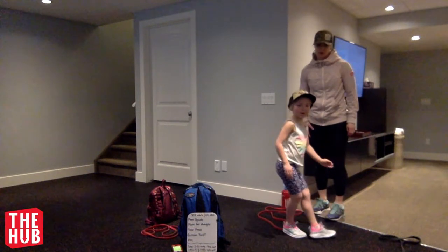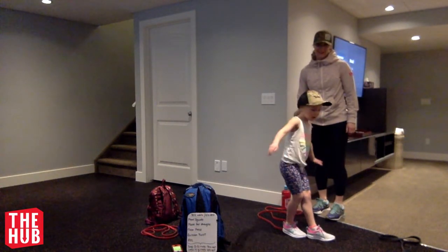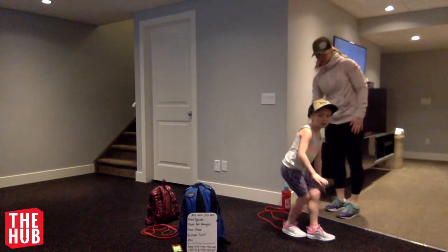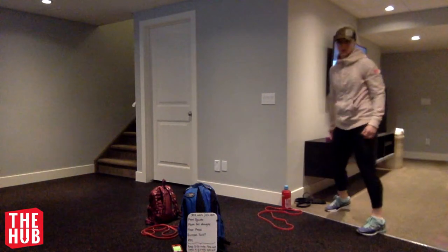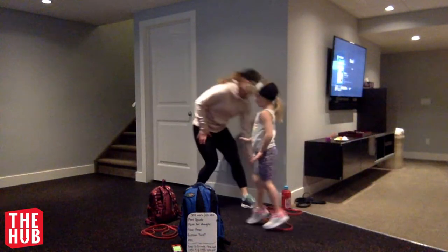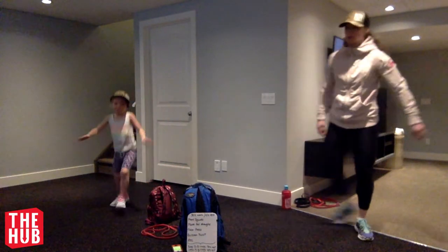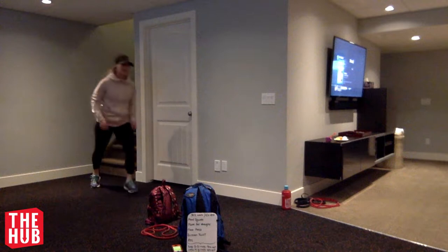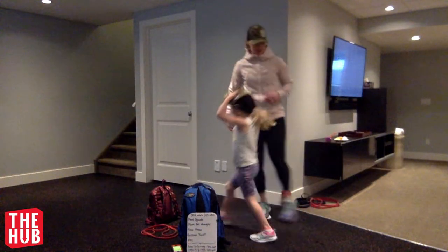So we are going to put one foot forward and then we're going to gallop. Like that? Yeah. Okay, gallop back and forth. Switch feet. Switch feet. Switch feet again. Yes. All right, what's next, kiddo? Should we stretch a bit?